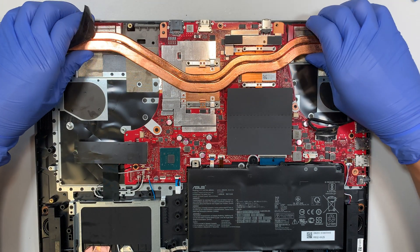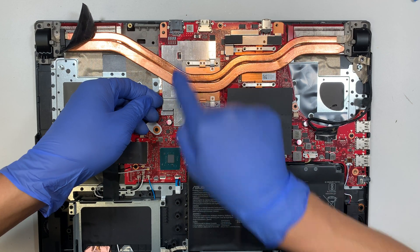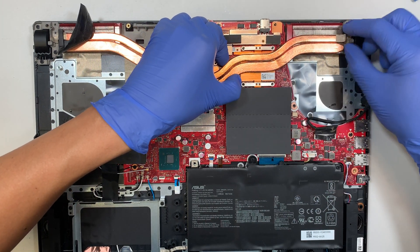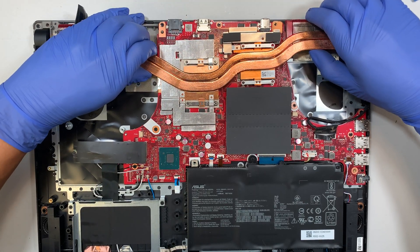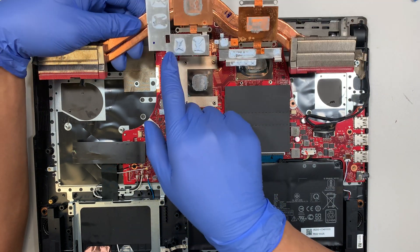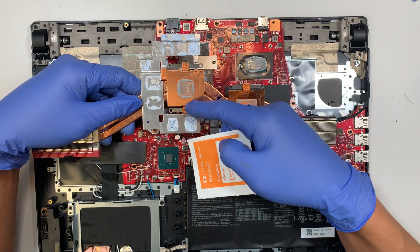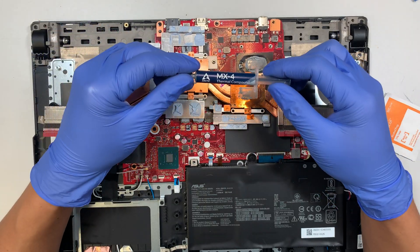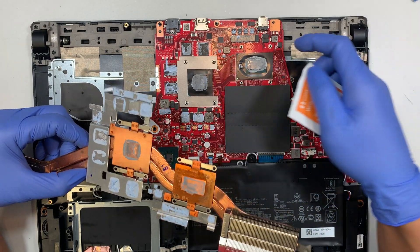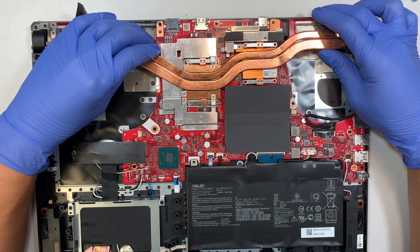Once all the screws are removed, slowly pry open the heatsink. They do have thermal pads underneath — the silver metal parts are thermal pads, and the thermal paste is on the copper side. You need to wiggle it a little because the thermal pads are still adhering to the base. You can see the thermal pads have melted, so you want to clean and wipe them down with alcohol wipes, then apply new thermal paste. At the same time, you can wipe down the CPU and graphics card, apply new thermal pads if needed, and apply new thermal paste before putting it back down and reinstalling the screws.